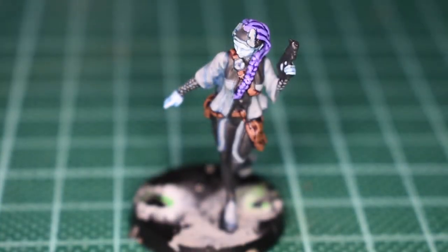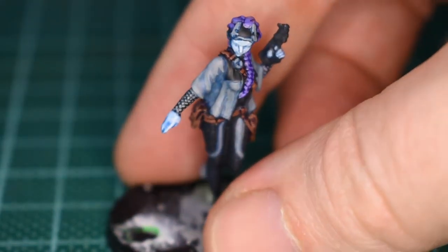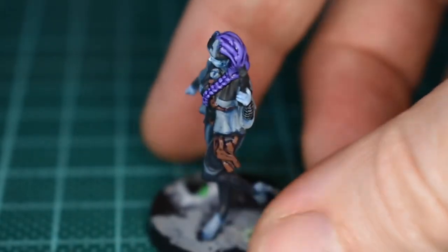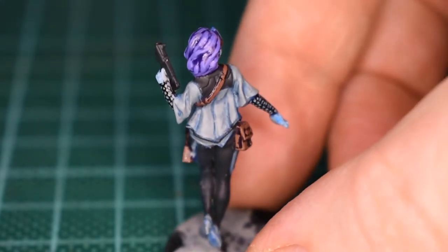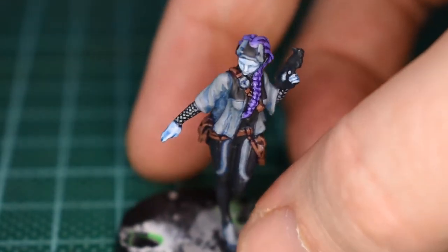Here we have it then, I've done all of that. Put the white on the face, a bit of blue ink wash, re-whited it, put lilac through the hair, painted the leather brown again. And I still feel like I'm not even base coated here. It's not going well.